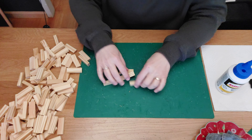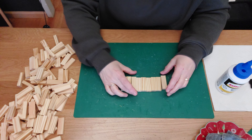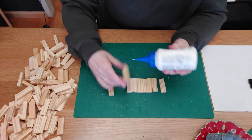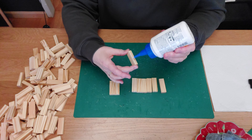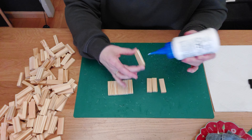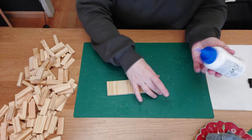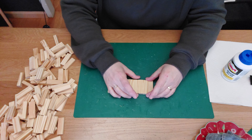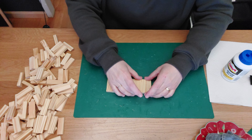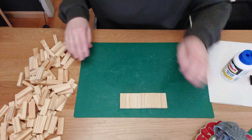First, we're going to get nine blocks. Apply glue on the longest side and immediately place them against each other so the glue doesn't run all over the table. I got a tip from Connie — she said you can clean your place mats with nail polish, so I'm certainly going to try that instead of water. Maybe everything will come off more easily.